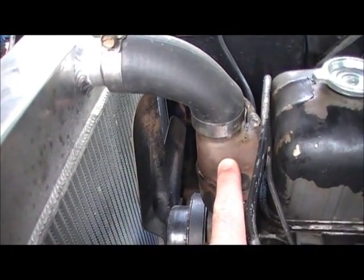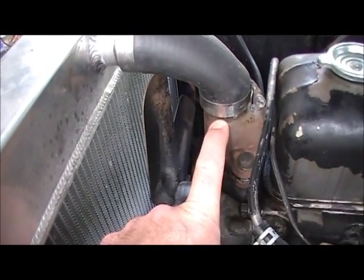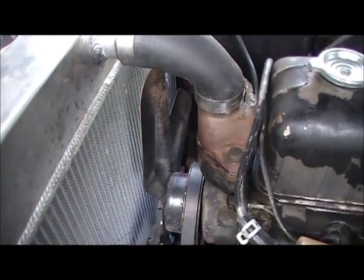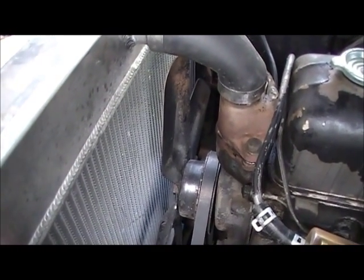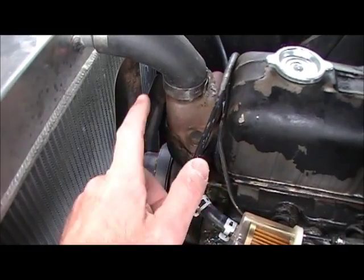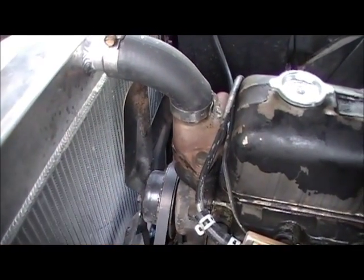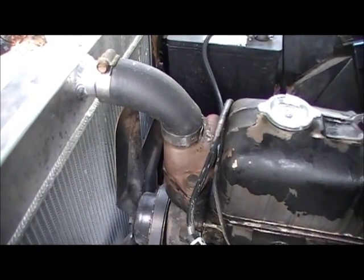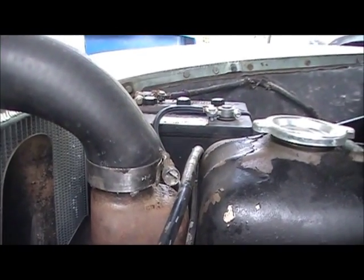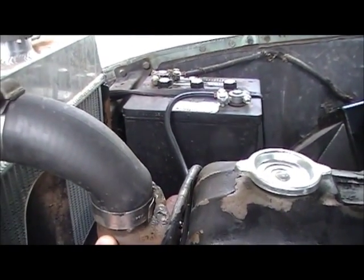The other thing is on the 216, the radiator neck on the thermostat housing was inch-and-a-quarter, and the Champion radiator has an inch-and-a-half. Easy fix — I went to the wrecking yard, found an old 235 engine, and pulled the thermostat housing off the 235, which bolts right onto the 216 and has the larger neck. Then I bought a 90-degree curve hose, cut it, and put it on. It still needs a little adjustment, but it's been working really well with no leaks.